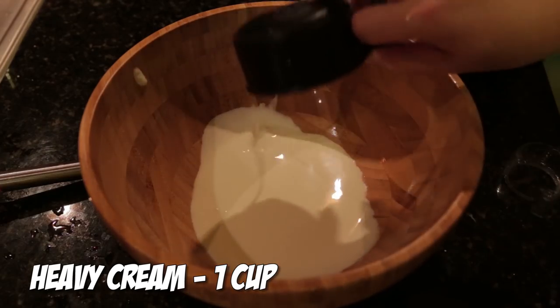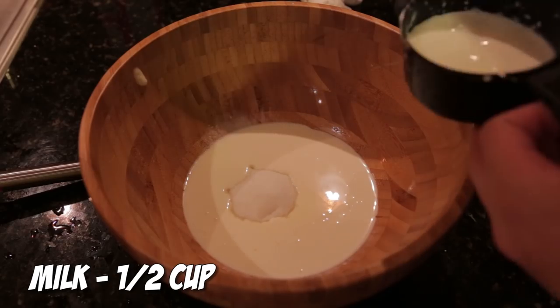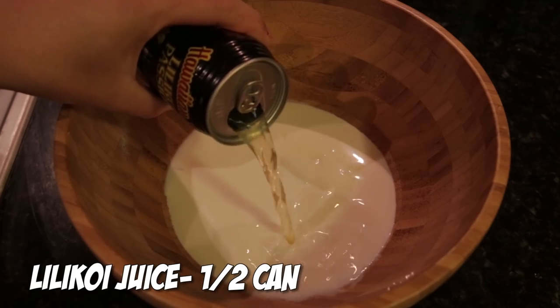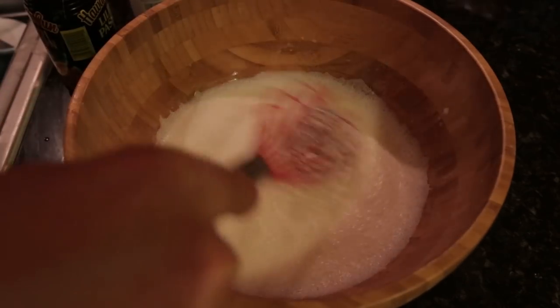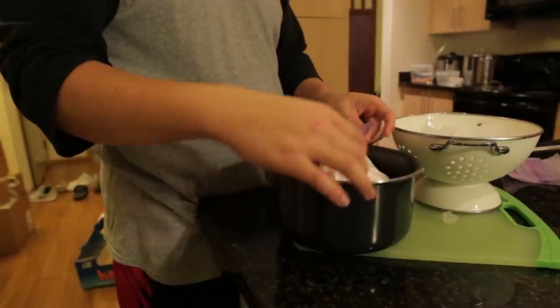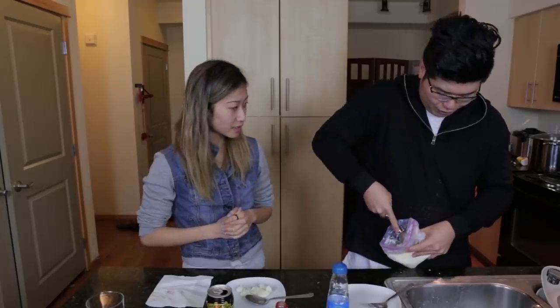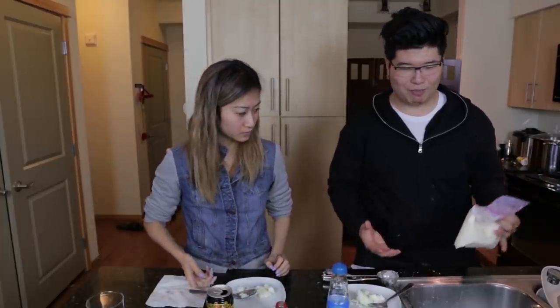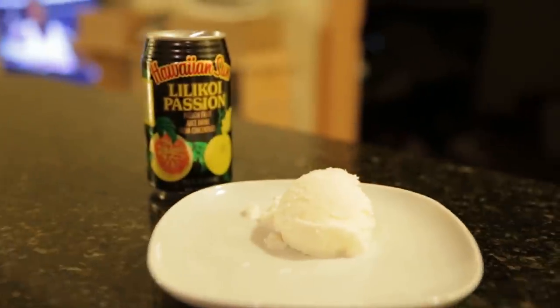Tim explains it took about an hour to make the ice cream. He mixed up the ingredients, put them inside a bag, then put a bigger bag of ice around it filled with salt, and shook it for about 20 minutes, then left it in the freezer. Linda notes that salt makes ice colder, which is the science behind it.